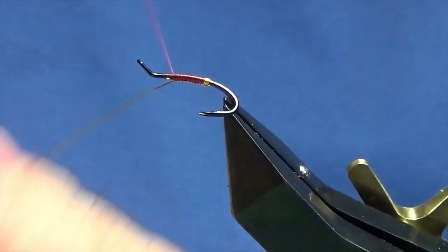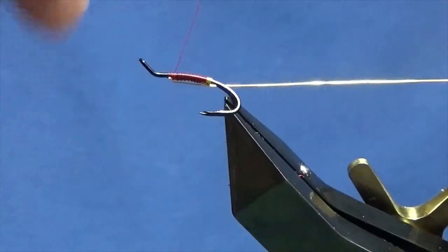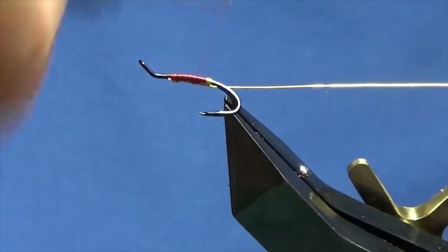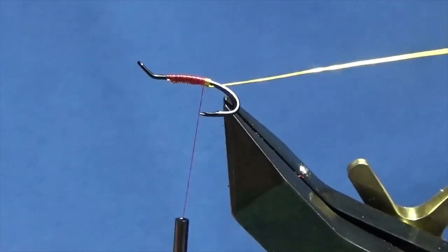Run this up, just taking open turns of the thread to the length of the body. I'm going to fold the wire back and run the thread back down, tied up against the tag.